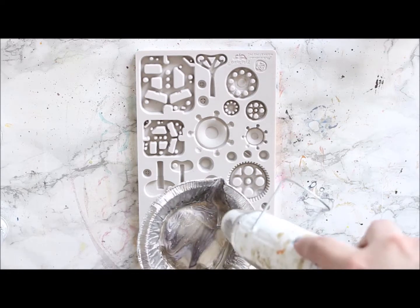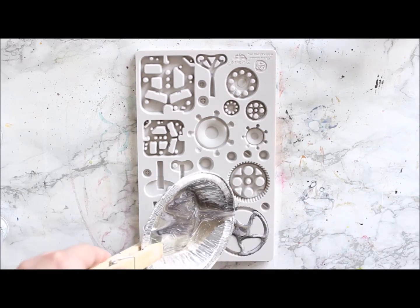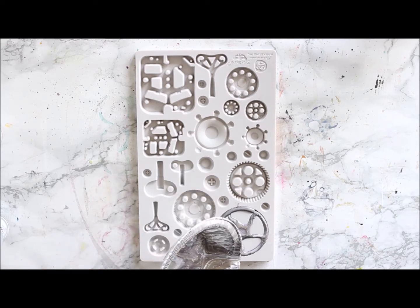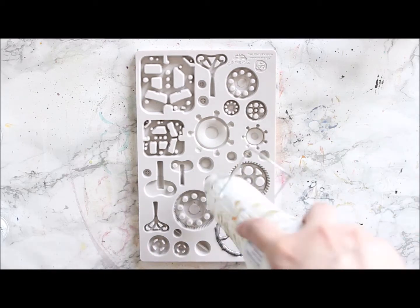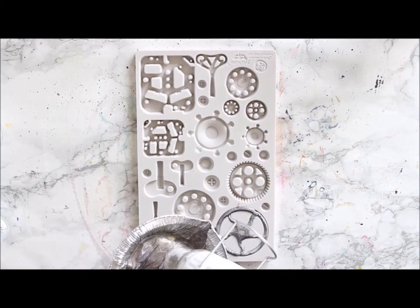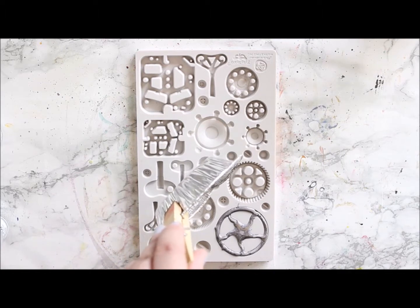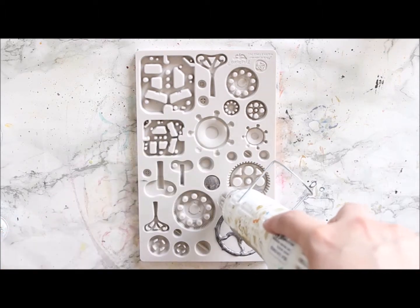Before I pour the melted powder into the mold I'm heating the mold a little bit, because this makes it smoother so there are no lines in the ready embellishment. The powder starts to cool down quite rapidly, so you need to do bigger shapes in parts, and that's where the heating of the mold is really handy.